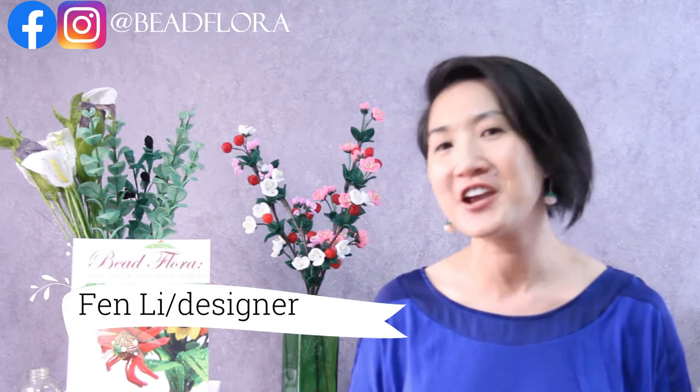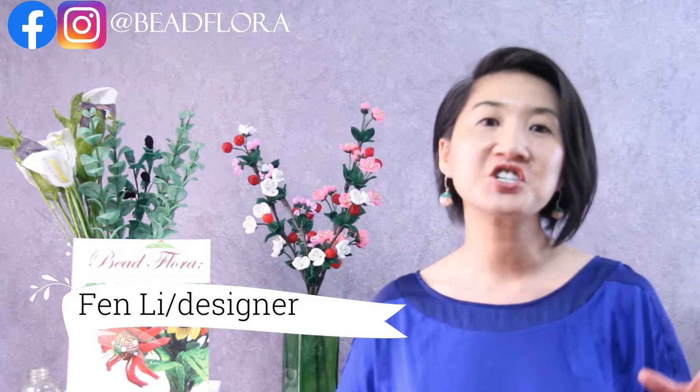My name is Fen Lee, bead instructor here at the Beadflower Studio. The mission of this channel is to help you shorten your learning curve while learning how to make French beaded flowers. If you'd like to learn more, consider subscribing. In today's video, I will show you two ways of making continuous loops and continuous wraparound loops. I'll put timestamps in the video so you can skip to the parts you want to watch.